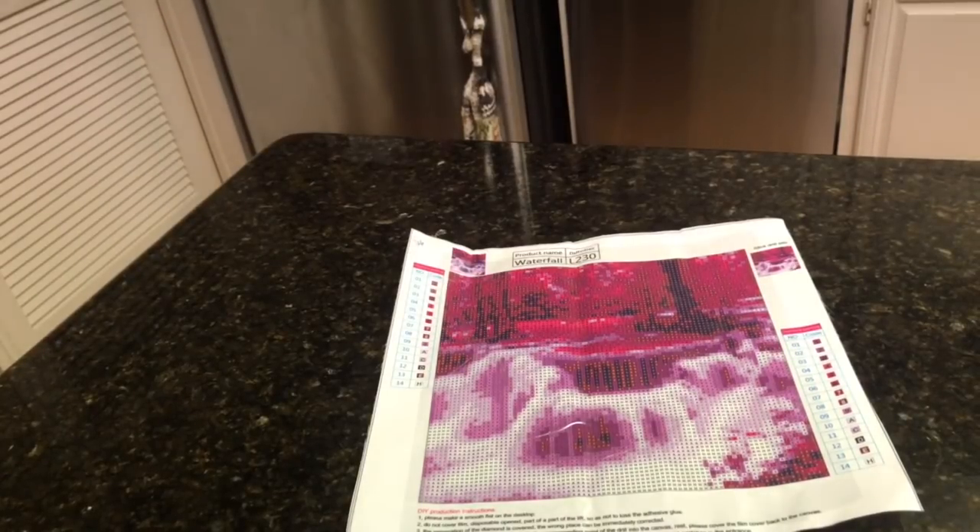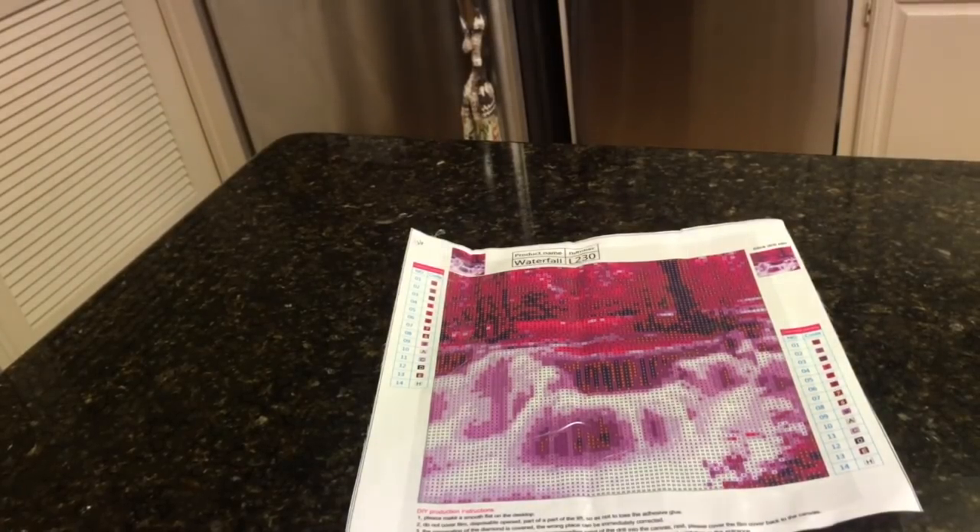Hey everybody, it's Ramona. Welcome back. I have for you today a little diamond painting haul. I've already unboxed it, kind of unwrapped them, tried to flatten them out just because I didn't want this to be too long. So we're all just here to see the diamond paintings.